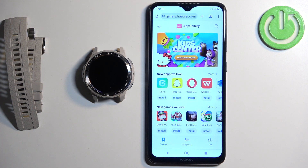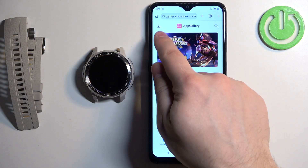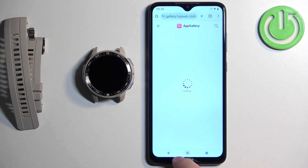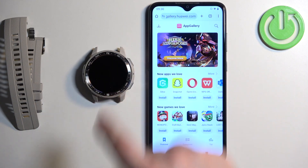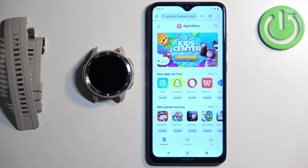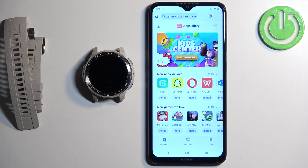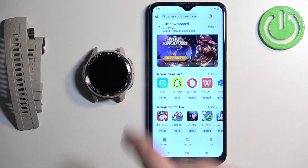Tap search or enter and it should bring you to the App Gallery page. You will see an install button on the page — tap on it to install App Gallery. It will prompt the download of the app, so tap on download and you will see the file being downloaded.